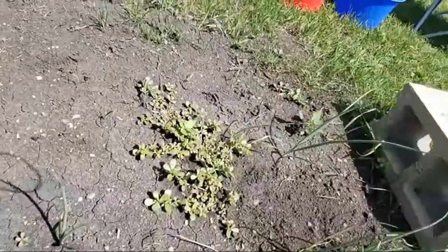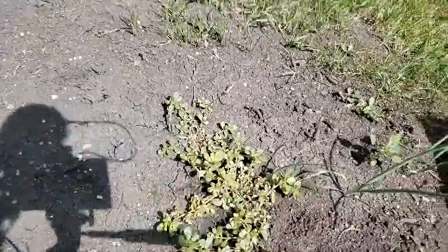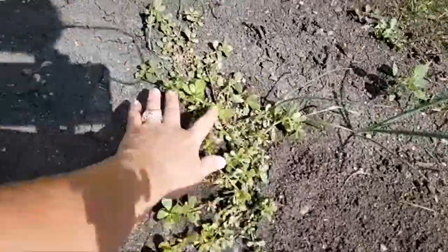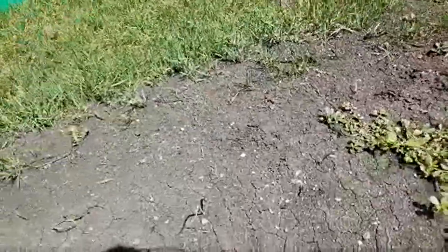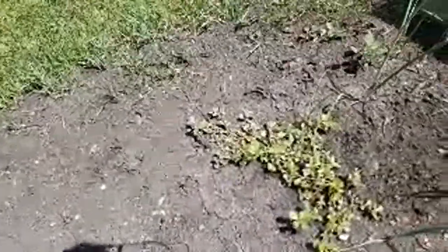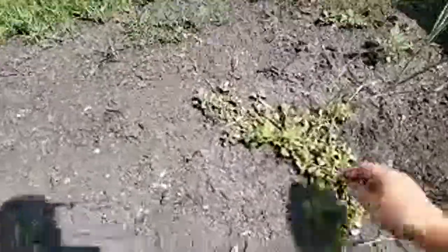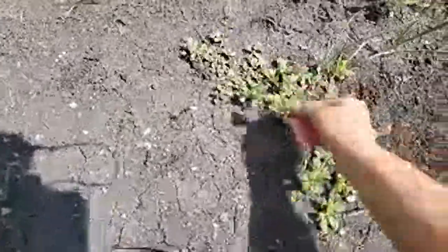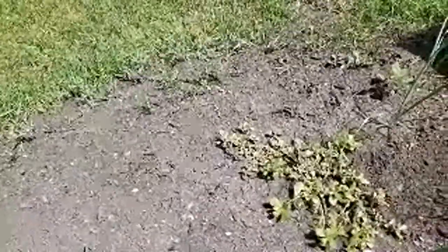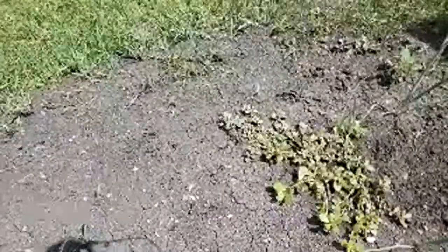Got a little behind on weeding, which I'm glad I did because I can save some of this. This is purslane. Purslane is high in omega fatty acids, omega-3 fatty acids, has vitamin A, C, magnesium, manganese, potassium. It is really good for you. You can eat it raw or cooked. It tastes sour — it's got like a lemony flavor, a little bit like water chestnuts but more sour.